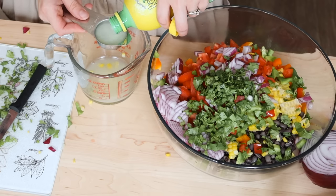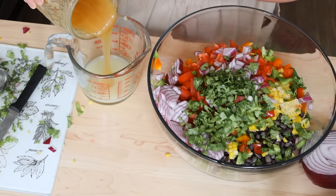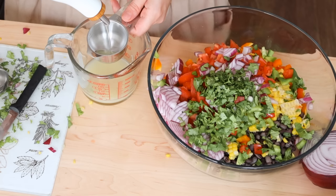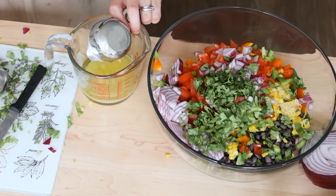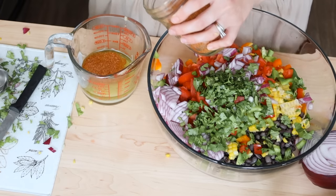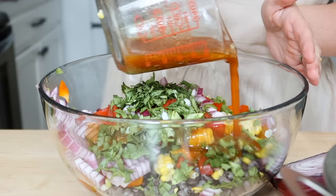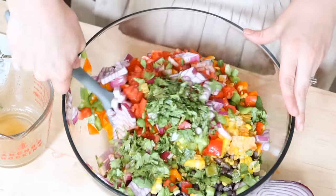I usually end up tweaking it in one way or another. I think it called for lime juice and I used lemon juice, and I had some raw honey — I love that it goes into this because it's great for allergies and changing seasons like we're in right now, getting ready for fall. It also has all these great ingredients including that taco seasoning mix that I made in a couple of videos back. I just love it for all these different types of recipes.